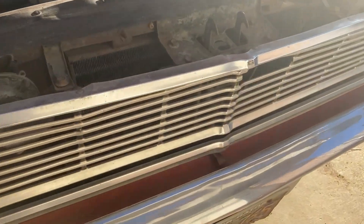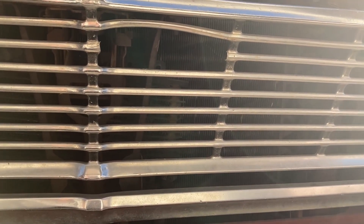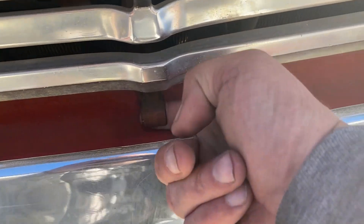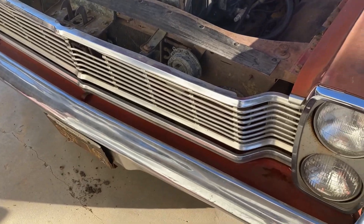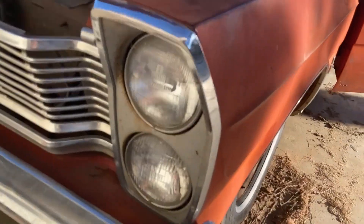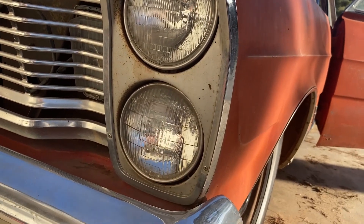There's a piece of the grille missing right here, so we'll need to find a replacement or maybe fix it. I suspect it's broken because people think that's where you grab to release the hood, but the hood release is actually down here. I see that on a lot of Galaxies — that piece seems to go missing. Cool stacked headlights too: high beam and low beam are separate, so you've got four headlights in the front, which is kind of cool.